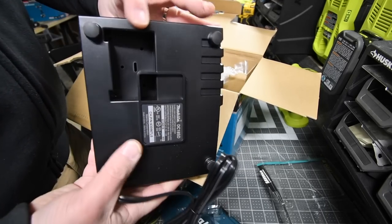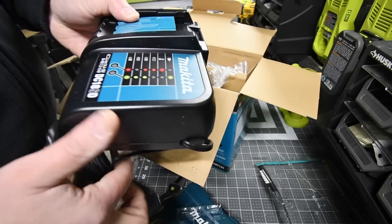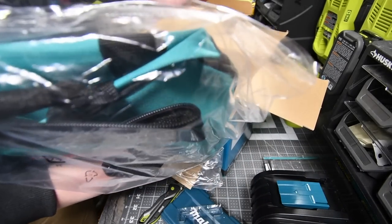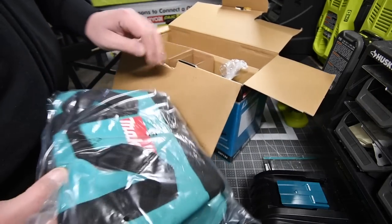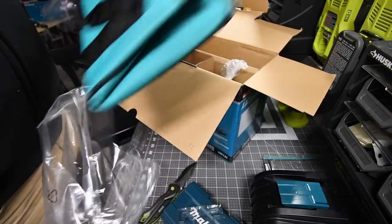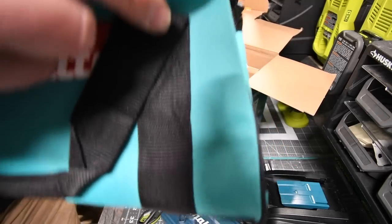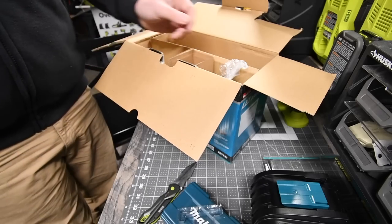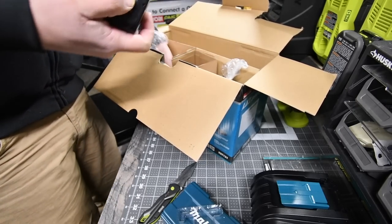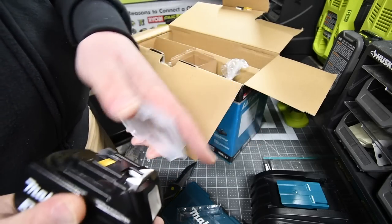You get a bag and a belt clip. It's the same bag I got before — a nice bag. And you get a 3 amp hour battery with a cover, which I like. I like having that cover on there. We're going to have to put this on charge immediately.